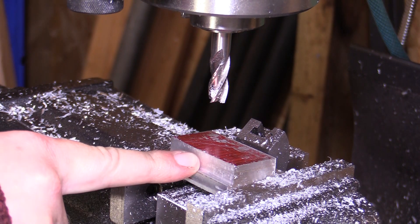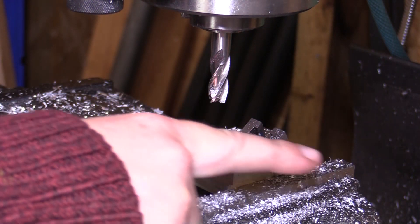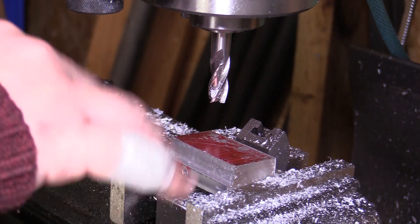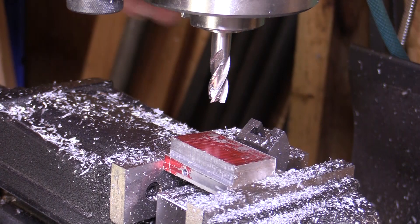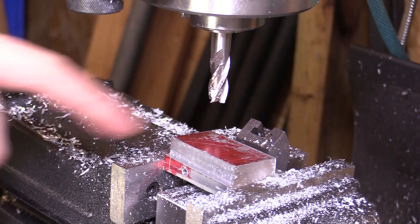I actually forgot to make a cut on the previous setup — I need to take some material off this top face to bring it flat. In this current setup it's set at four degrees, so I'm going to bring it down flat to the height of this back corner here. I'll make that cut now.